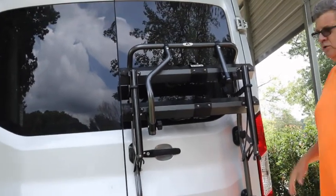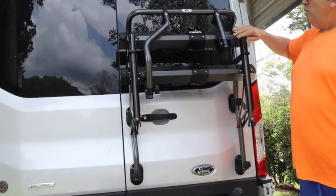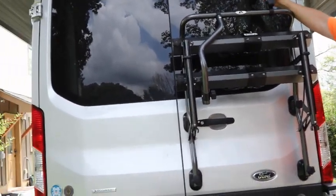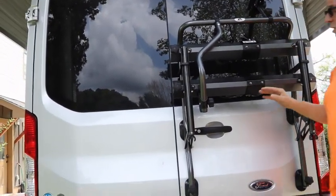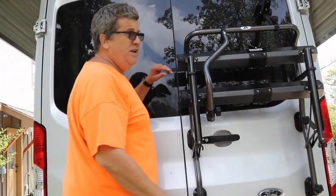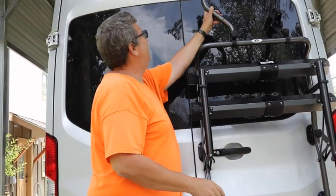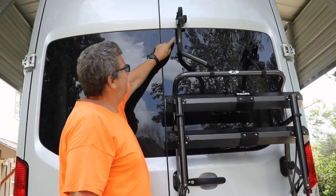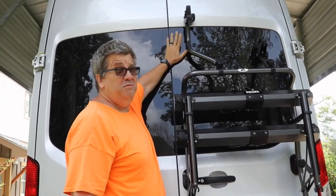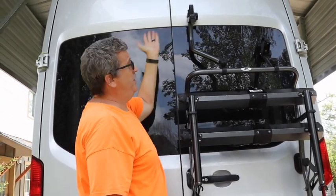It looks like this — this is the normal travel position. To lower it, you have to raise these arms up and you've got to be real careful. You just don't throw them up because if you do, they will hit the window, especially this one. You can see right there it's touching the glass. So that's just a major warning — don't fling it up there.